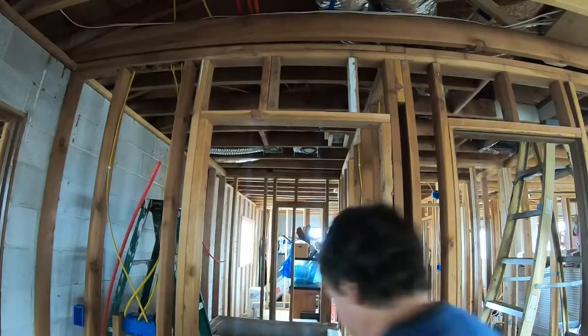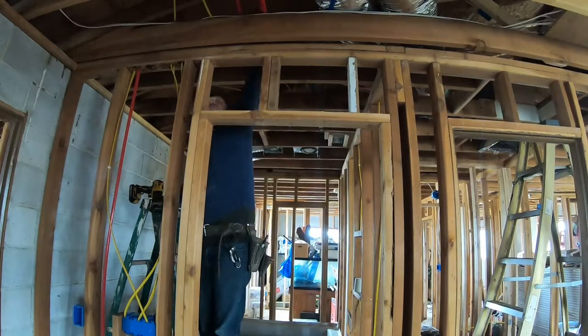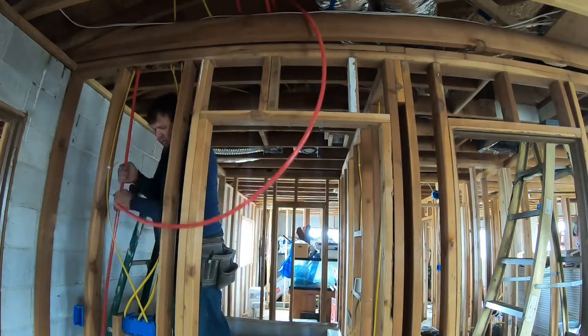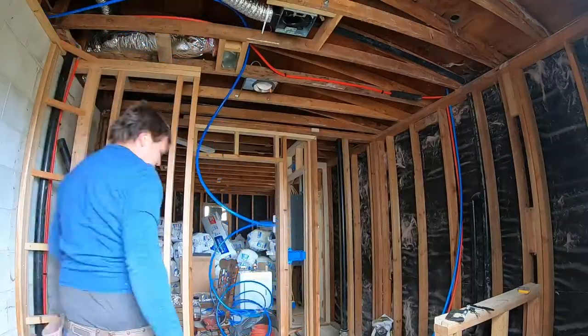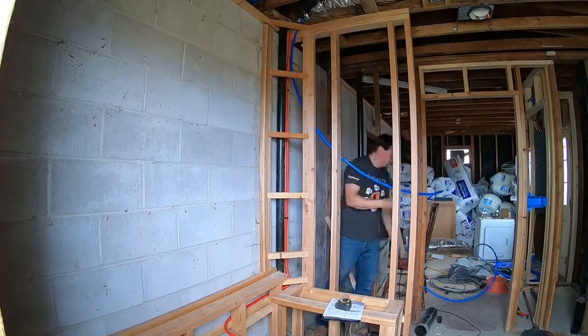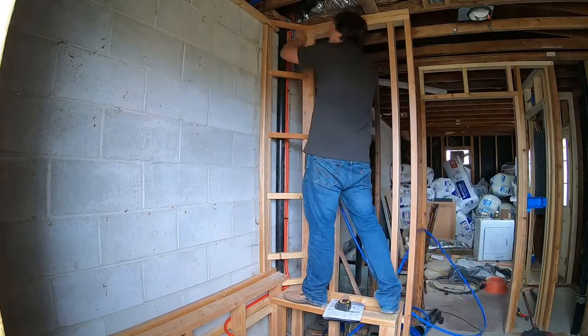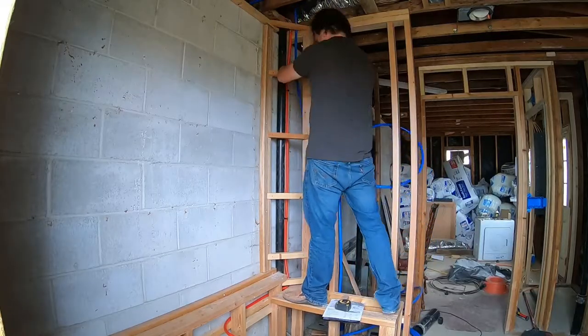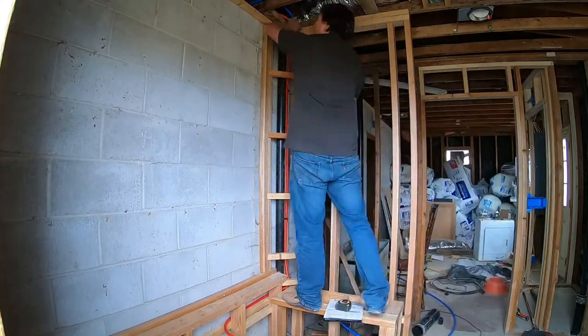I had to drill holes. PEX uses the width of a 5/8 bit. I used a 5/8 bit on a lot of them but some of the PEX pipe was a really tight fit, so I would highly suggest using a 3/4 inch bit. That gives it a little bit of wiggle space and running it through those holes is way easier.